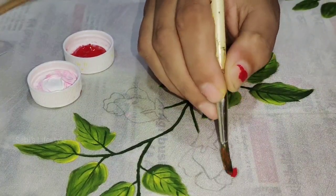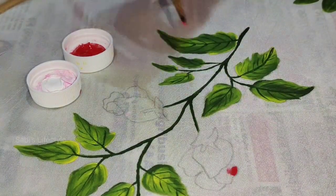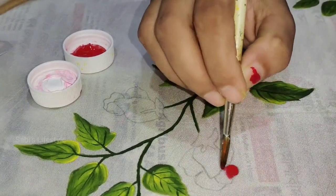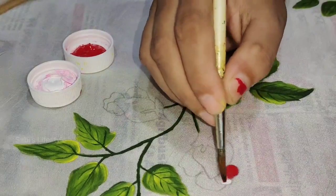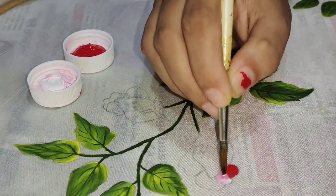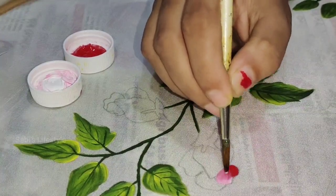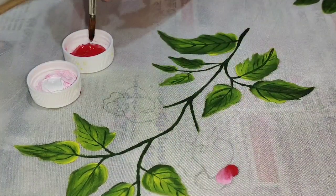I will use red color with a red color brush, then mix white color and color mix to get a pink color.